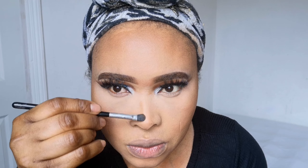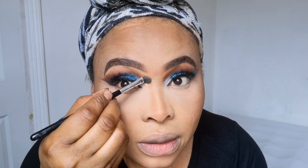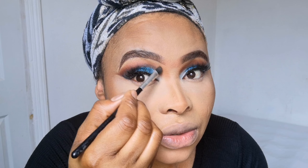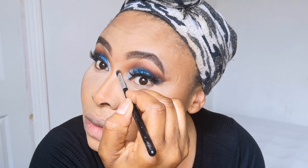Next I'm going to contour my nose using NW45 by MAC with a small brush. As I said, I prefer powder for nose contouring. I'm taking it up here — please don't forget this process: you need to connect the nose contour to the eyeshadow. You need to connect them. Look at how connected it is — don't forget this. You connect the contour to the eyeshadow like that.